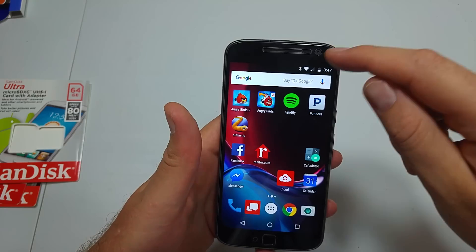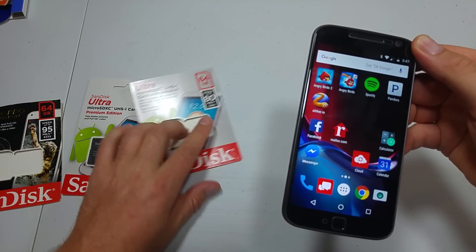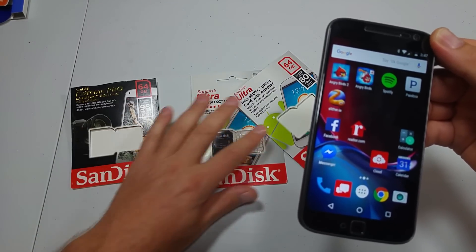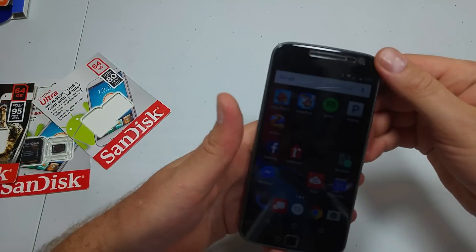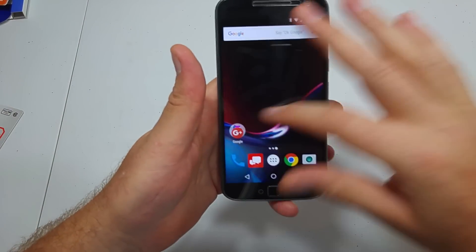There are a couple of things. First of all, you need a pretty fast memory card. For example, I got a 533X, 600X, or 633X. The 633X is obviously the most expensive. In this one I'm going to use a 533. Even though you're going to see a little message, it's still going to work fine.